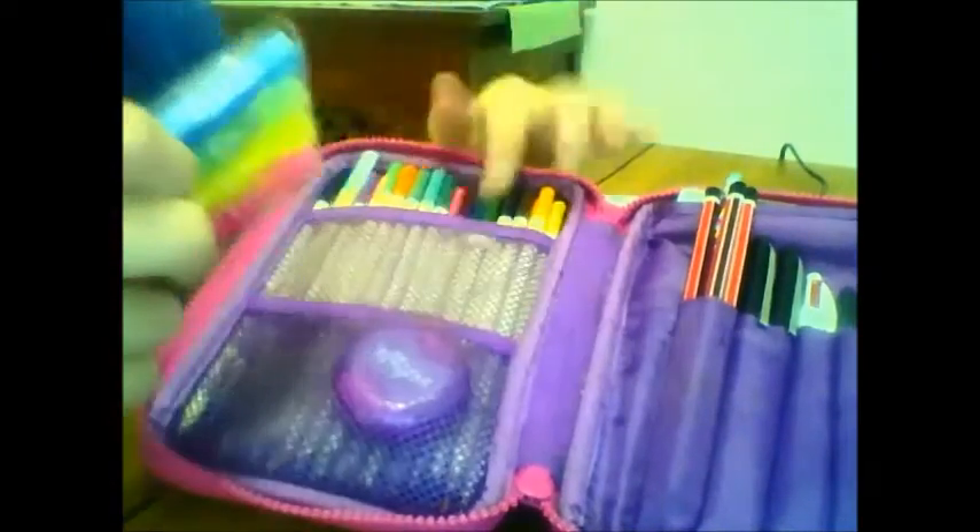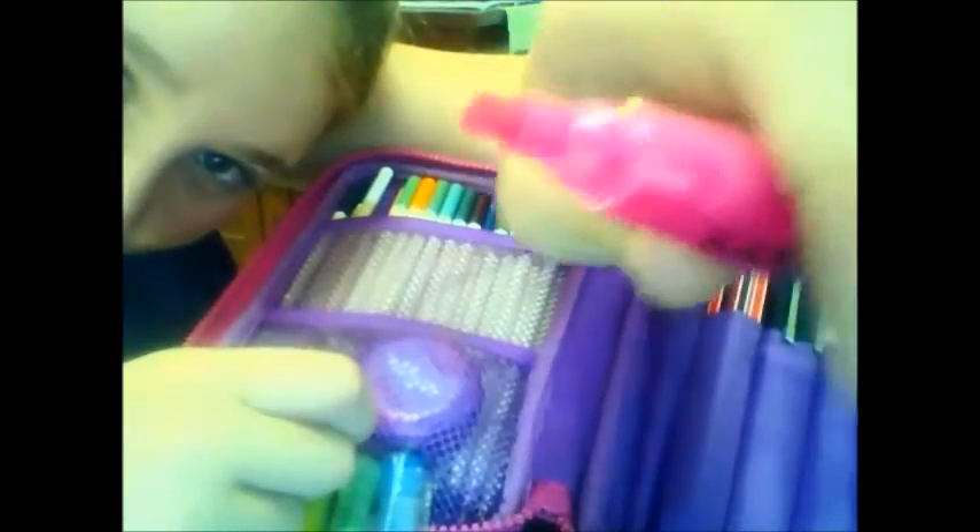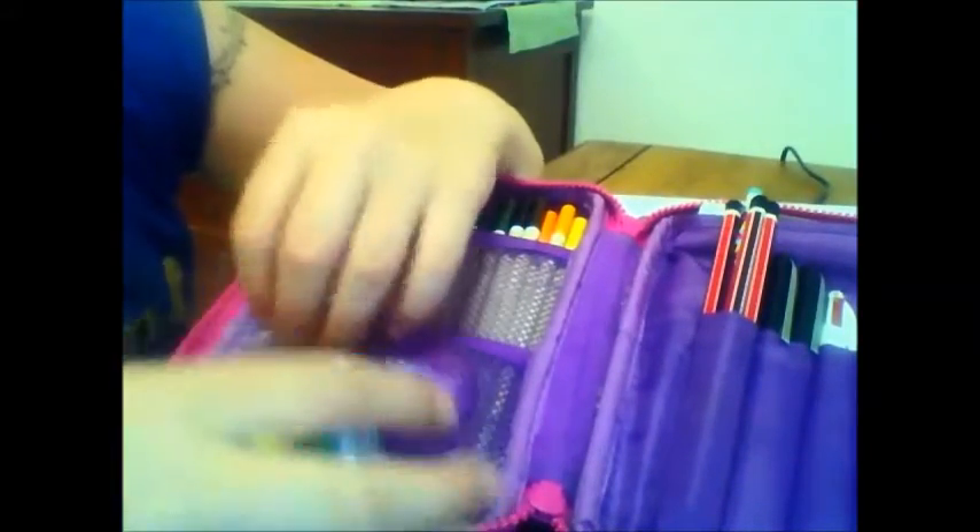So I'm going to get started — these are just my scissors for school, nothing too exciting. Then I've got these Smiggle highlighters — not everything I have is from Smiggle, but these little mini ones my friend Amy got me. The really cool thing about them is one side is a highlighter with a wider tip for highlighting and they smell really good, and the other side is a pen so you can write in the highlighted color.